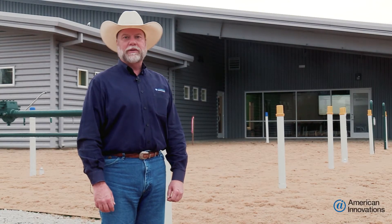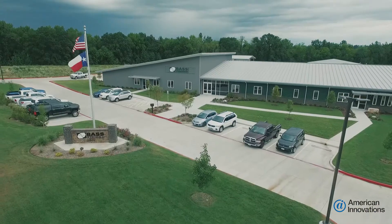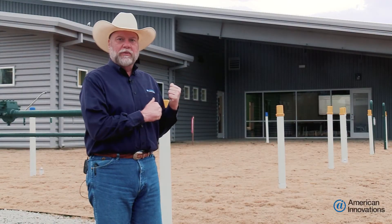Hi, I'm Lon Duke with American Innovations. Today we're at the Bass Training Facility in Longview, Texas. In this video we're going to use the Allegro to go take some pipe to soil readings.